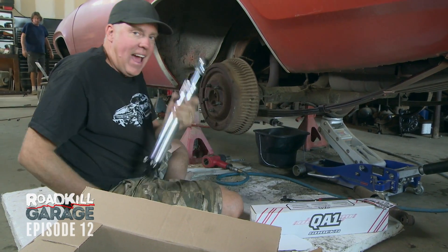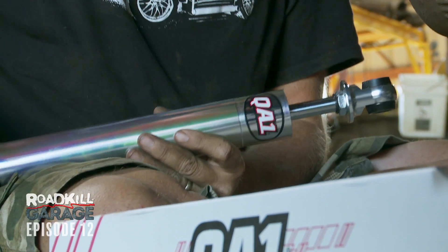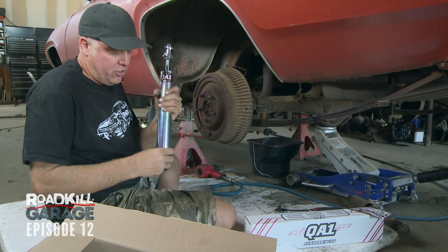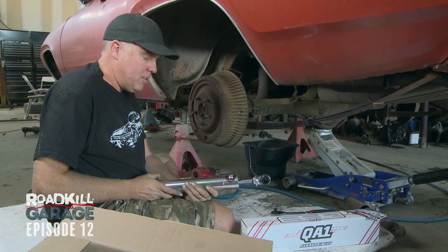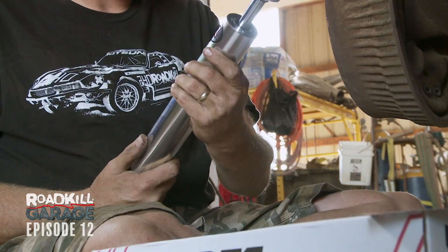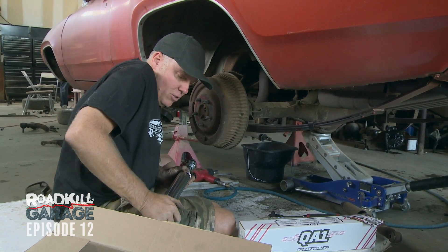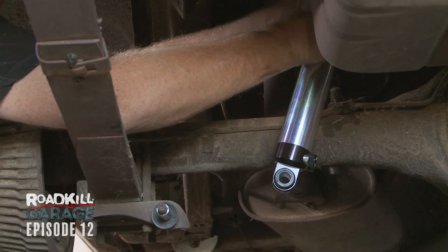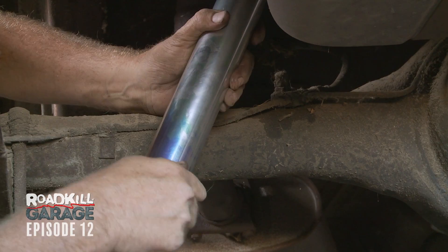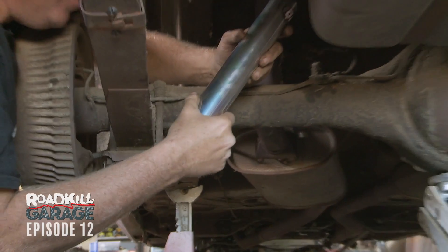This is going to look familiar because these are the exact same shocks that we installed on the Crop Duster a few episodes back. They're a QA1 stocker star, and frankly, they're radical overkill for what we're doing here because I got the double adjustable version. I just wanted it to be really, really great riding, and I wanted all that adjustability. So this is another Roadkill example of way too good a part on way too bad a car, but it's going to make it ride good, and that's what's important to me. If I go tight, it's hard to pull out, and then loosen it up — adjustability in action.